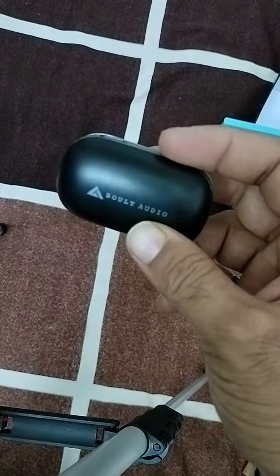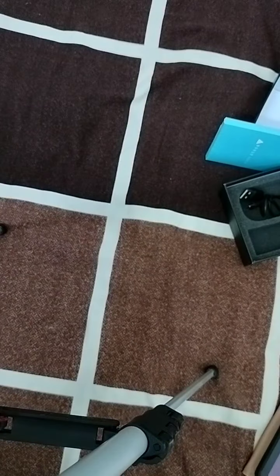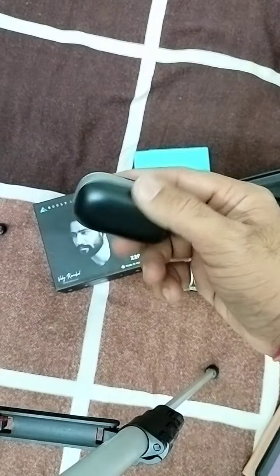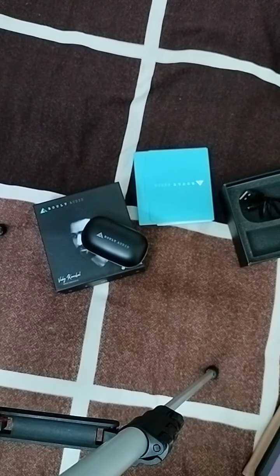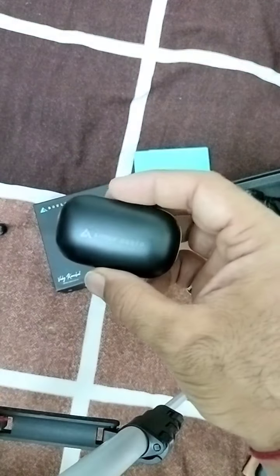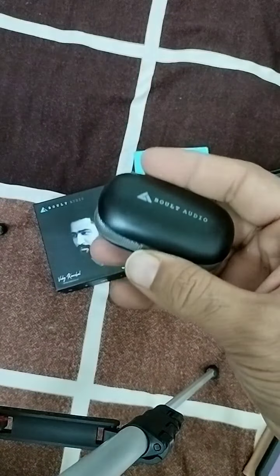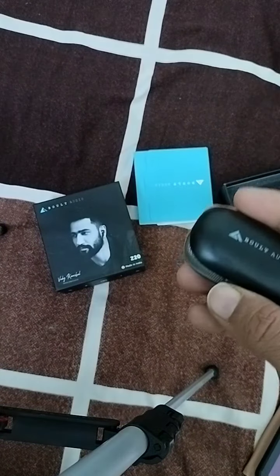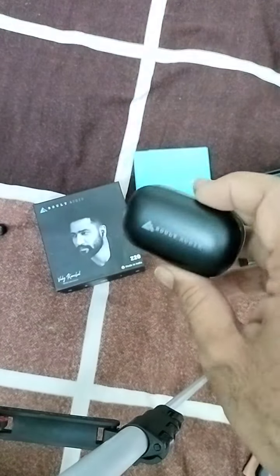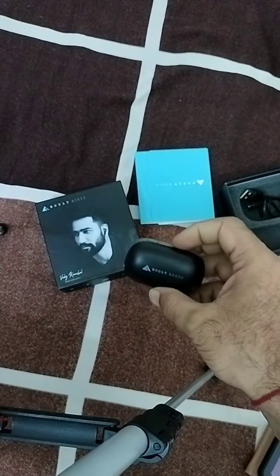I ordered this from Amazon's sale at 999 rupees. So if you are planning to buy a new TWS, you can consider this. I find this TWS is the most cost-efficient as well as fully feature-packed TWS available.